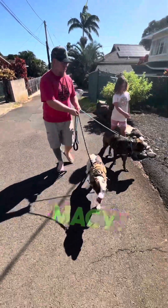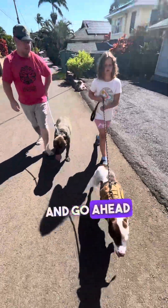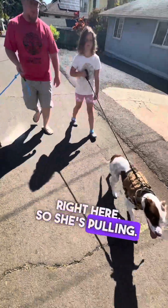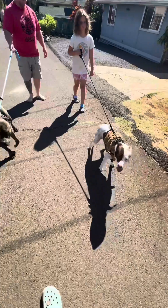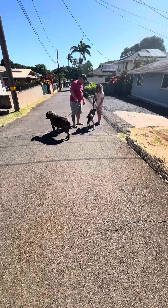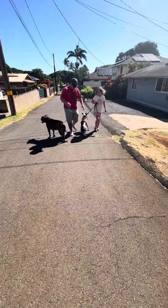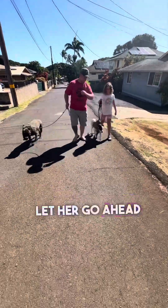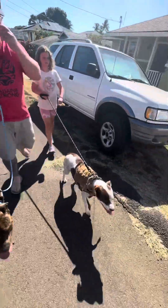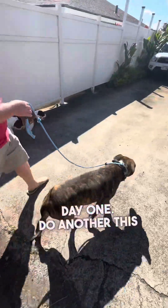Alright, so this is a good time to hand off to Macy. Macy, you can walk Ona now, and you can tell her free and go ahead and follow. She knows her house is right here so she's pulling — plant your feet. Come. Ona, come. Yes. Praise her. Then free, let her get a little light. Two hands on the line and just lean back. Beautiful. They know where their home is. Alright, day one. Do another this evening.